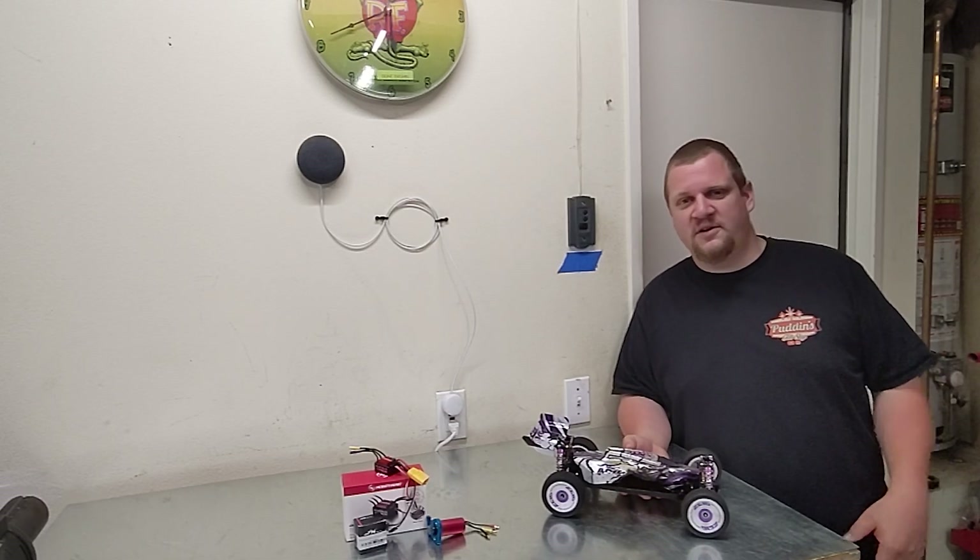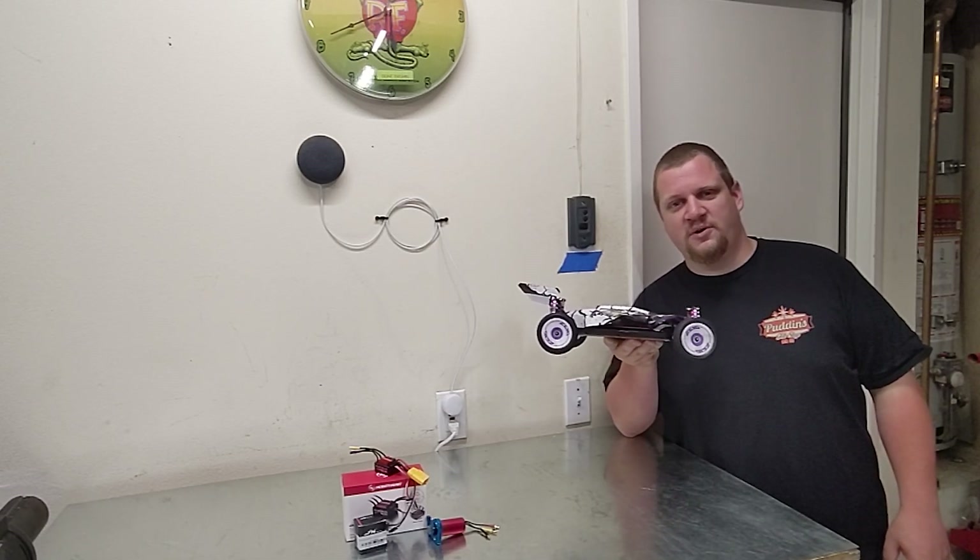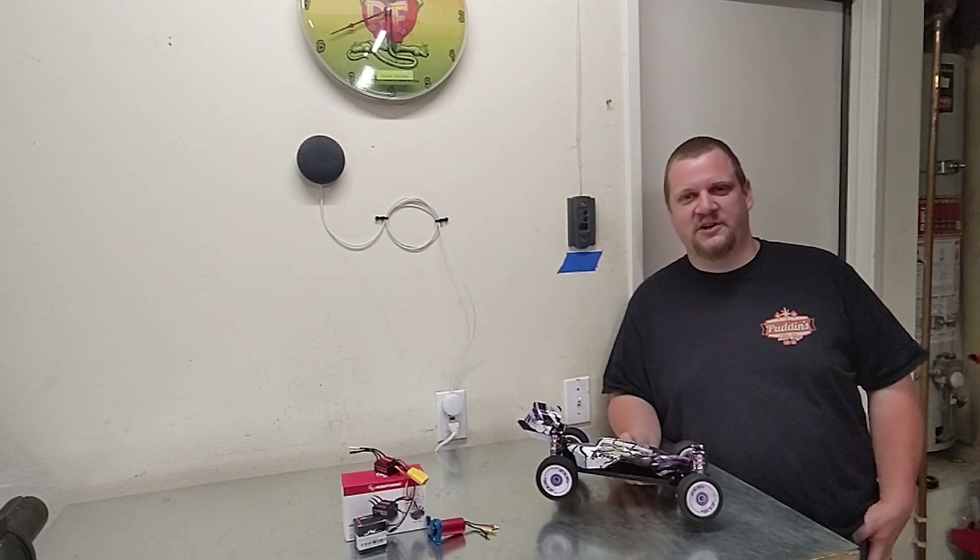Hey everyone, Matt from MKRC. In today's video, I'm going to take the WL Toys 124019 and upgrade it to a brushless system, so stick around.